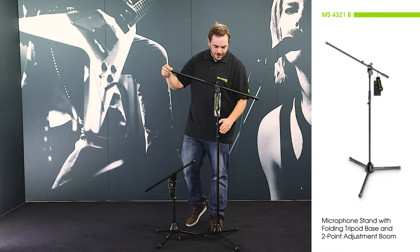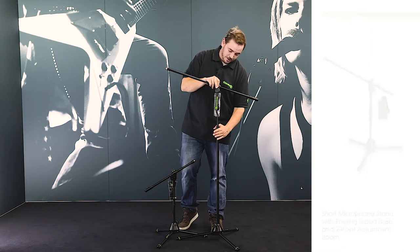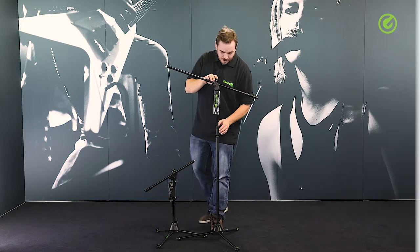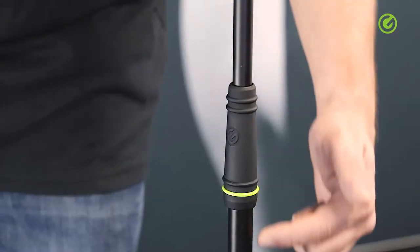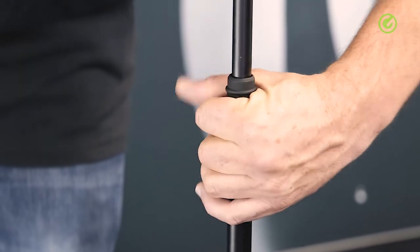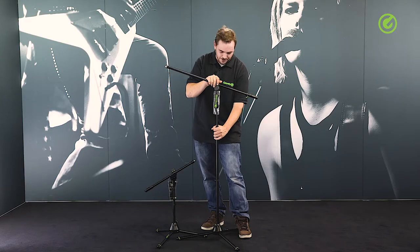Let's start off with the height adjustment. This is a fairly standard type of height adjustment in that you just twist it open and closed to adjust the height, but this one here is coated with a soft-touch material which feels a lot better and also provides more grip, so you can tighten this area a lot more without hurting your hands, which isn't always the case with some other microphone stands.